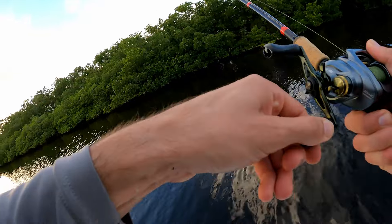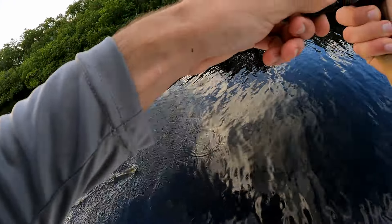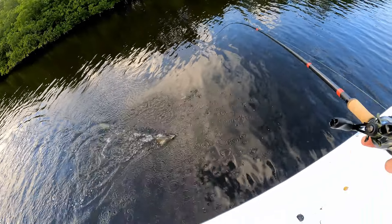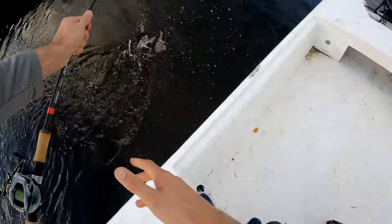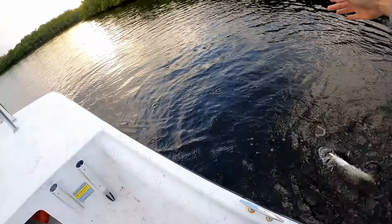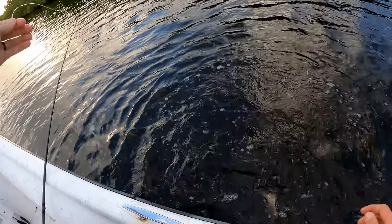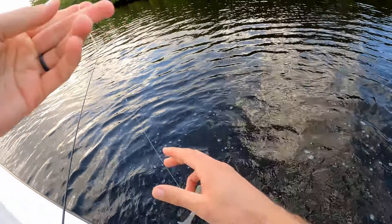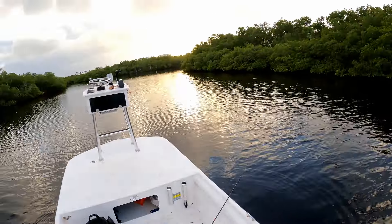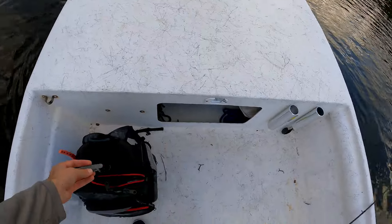There's a fish — what is it? Feels like a red... it is — oh wait, it's a sea trout, another nice one. Caught one of these here the other day. Alright, nope, he came off. That was a nice sea trout. So what do we got so far? Snook, a barracuda, and a sea trout — pretty good.